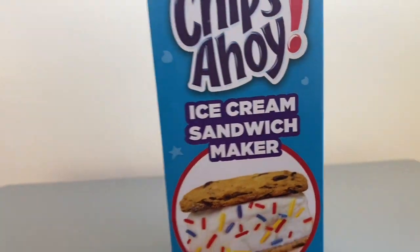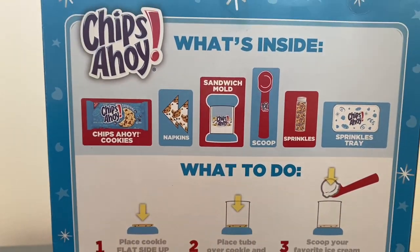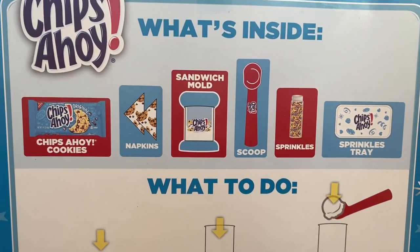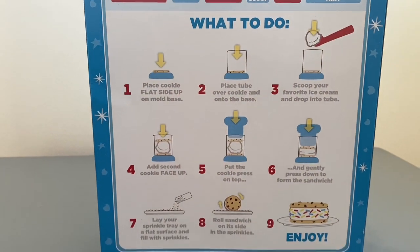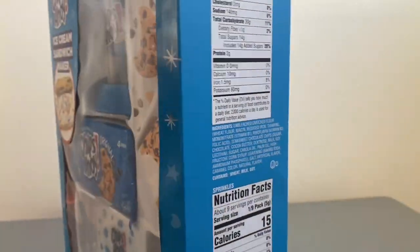This is the back of the box — it basically tells you what's inside. It includes Chips Ahoy cookies, napkins, a sandwich mold, a scooper, sprinkles, and a sprinkles tray. It also shows you how to make a sandwich cookie. So let's open this up and see all the fun that's inside!